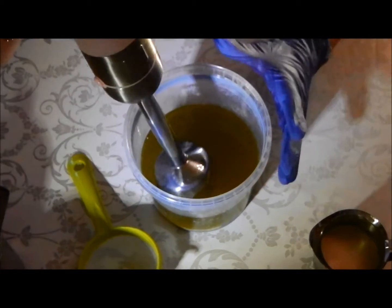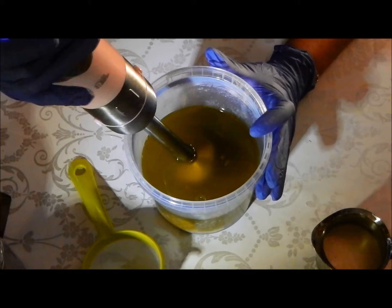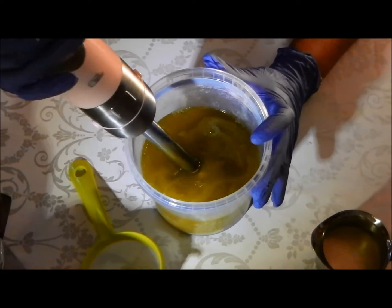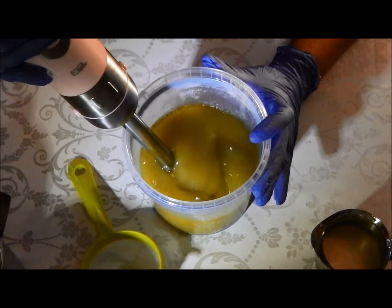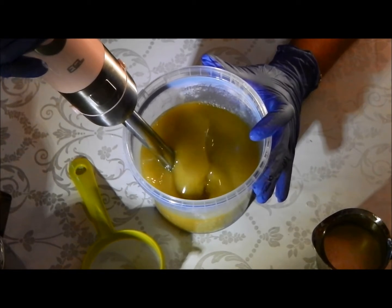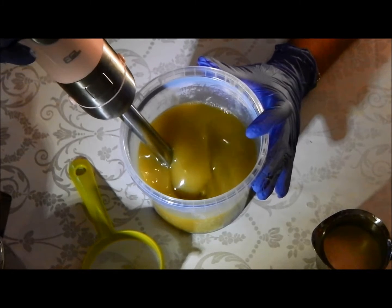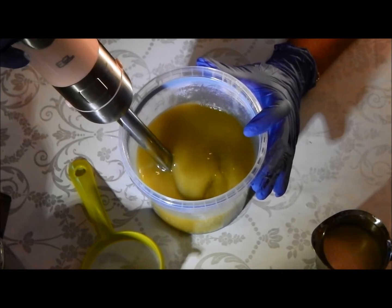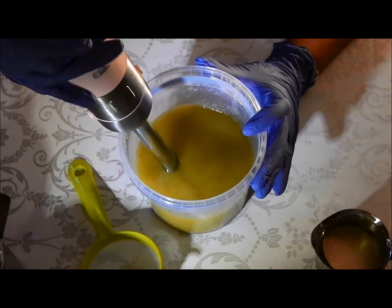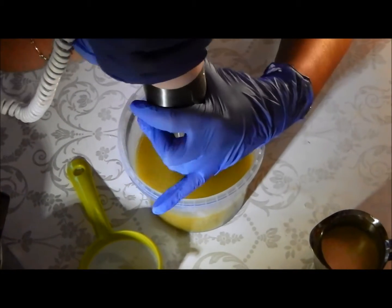I've got my gloves on, I've got my goggles on. I'm going to blitz the oils because my paint and clay and oatmeal and soy powder are in there. There we go, that's good and mixed.